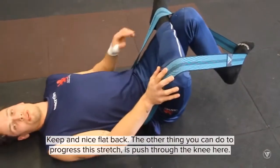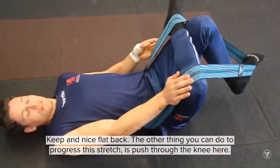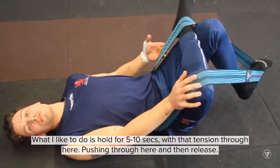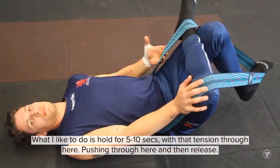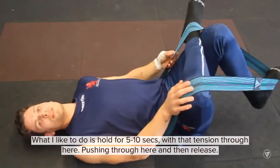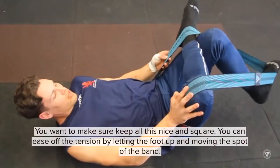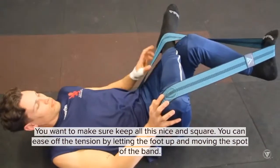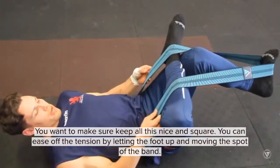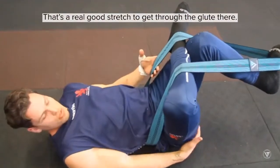The other thing you can do to progress this stretch is push through the knee. What I like to do is hold for 5 or 10 seconds with that tension, pushing through here and then release. Just want to make sure you keep all of this nice and square. You can ease off the tension by letting the foot up and moving the band. But that's a real good stretch to get through the glute.